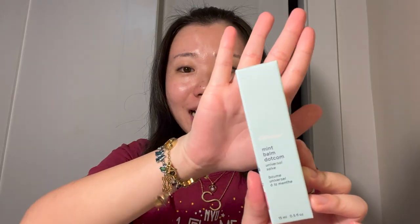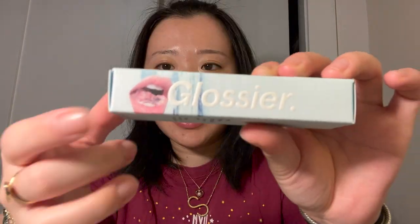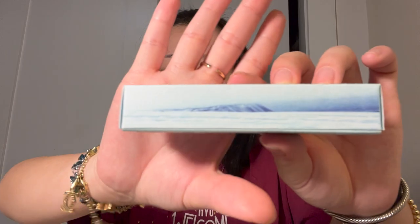The next shade we are going to try is Mint Balm.com. It is an ice blue packaging — this is one of my favorites. It is an icy blue with an ice cube lip on it. Glossier is indented on it and it has a very pretty icy, Antarctic, mountainy ice picture.